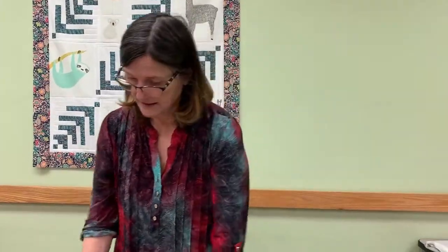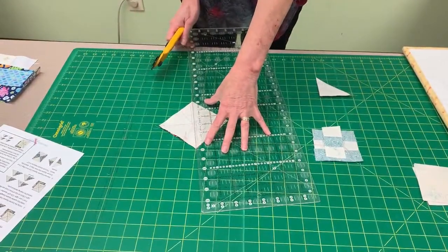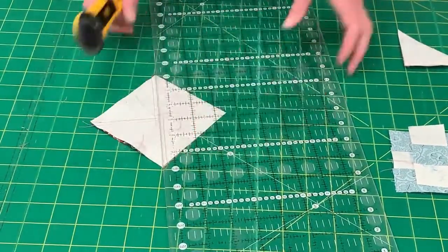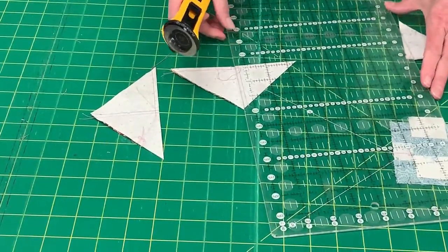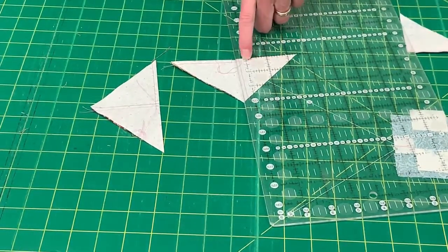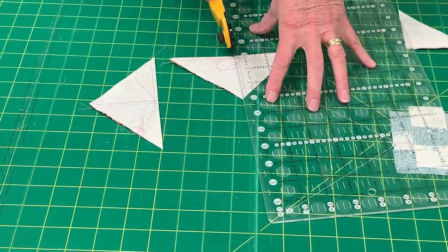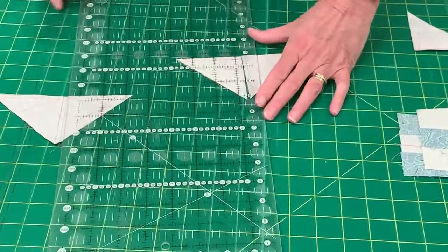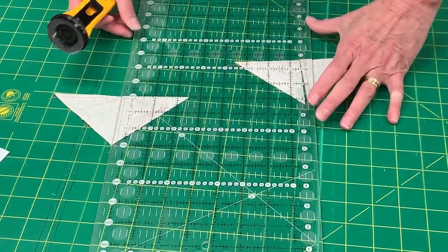I'm going to take this and cut it apart. Be careful because my thread and my drawn lines are the same color — you don't want to cut on the sewing line, ask me how I know this. When you cut the second line, make sure that the line on your ruler is parallel and touching the bottom of your triangle before you cut. That way you know they're going to be square, and it's always good to have something lined up in two places.